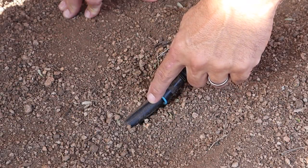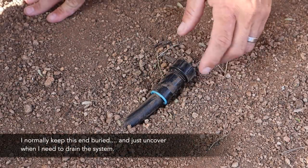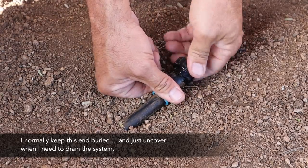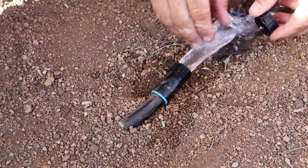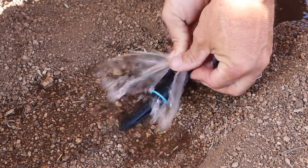At the end of that irrigation tubing that runs down from the water tower, I can simply open this end and drain the whole system, then use one of our traditional chicken waterers while everything's drained. Once we're out of hard freeze time, I cap it back up and recharge the system. That's pretty much going to do it for the rainwater harvesting portion of this project.